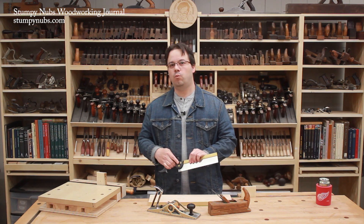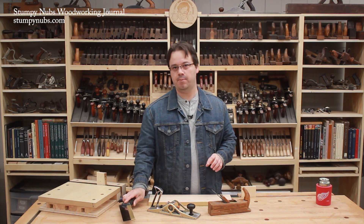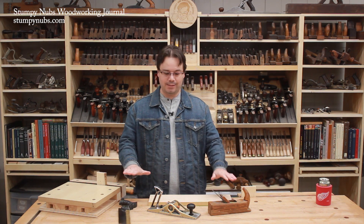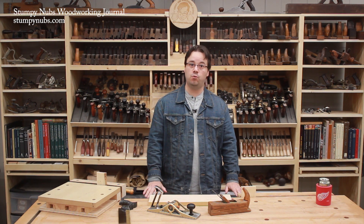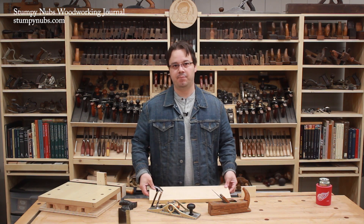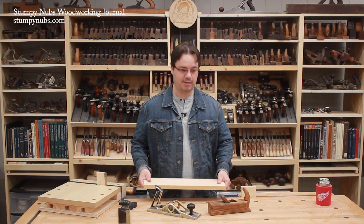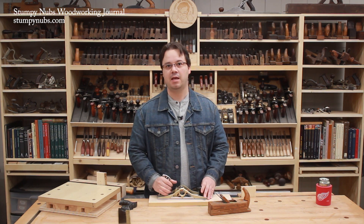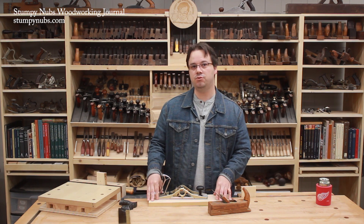Really, the only way to know what works best for you is to experiment. Get a pair of sawhorses and a piece of plywood. This will make a relatively low work surface, so you'll want to add some blocking to raise it up. Put a board on top, because it's not the top of the bench that you work on — it's the top of the board that's laying on top of your benchtop.